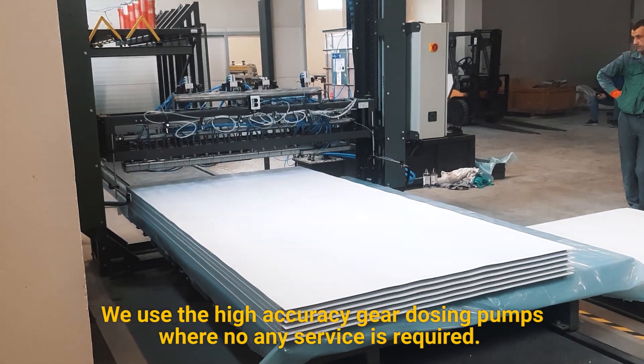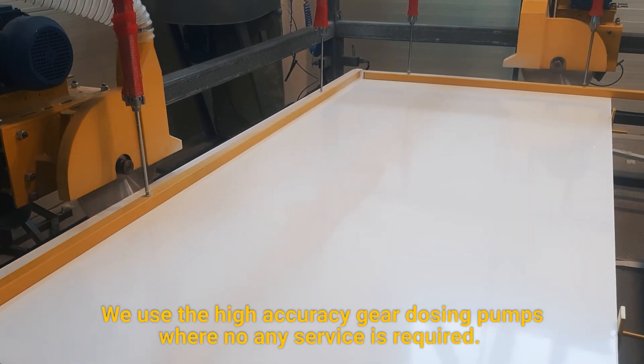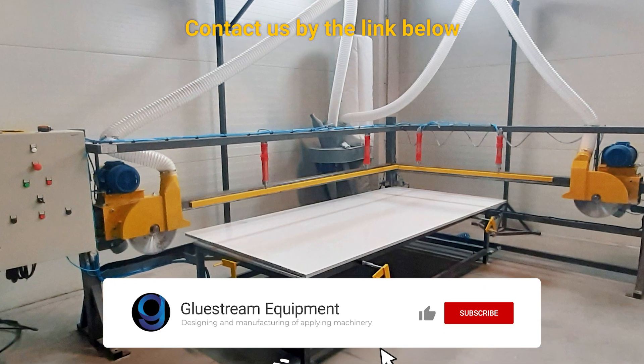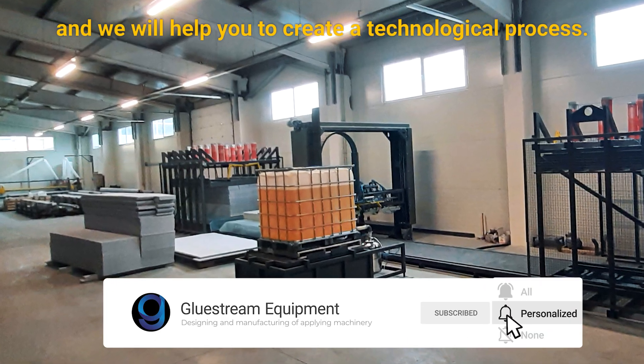We use high-accuracy gear dosing pumps where no service is required. Contact us by the link below and we will help you to create a technological process.